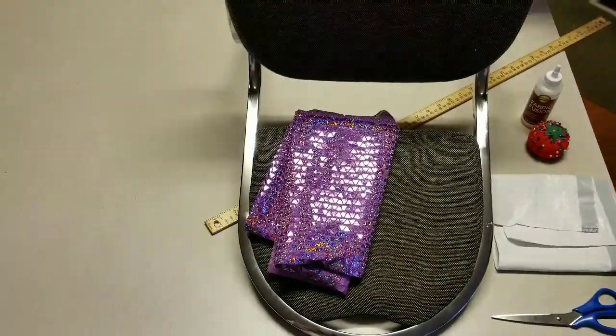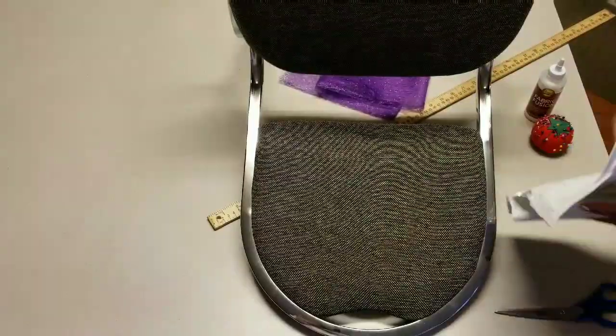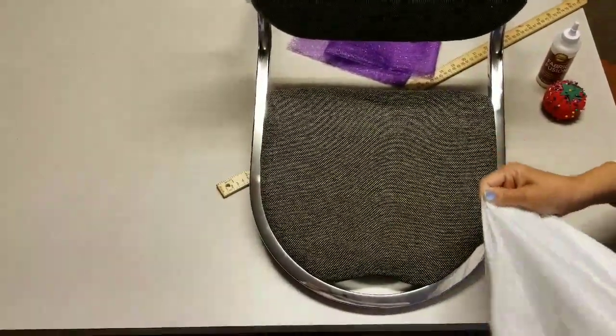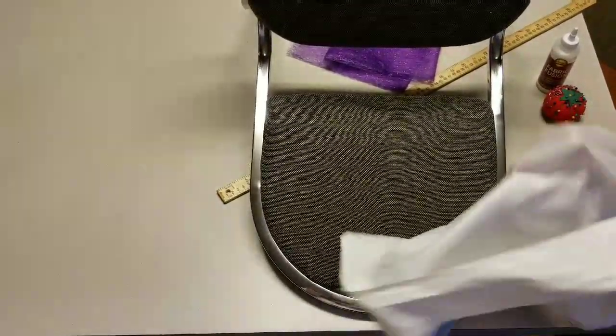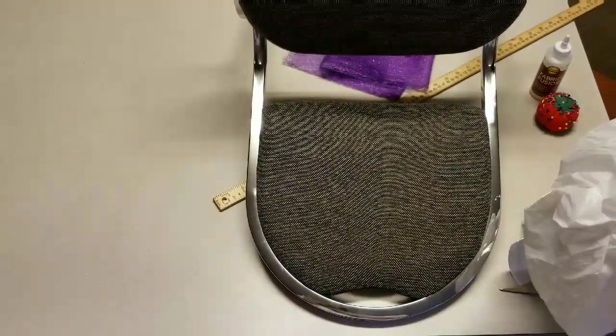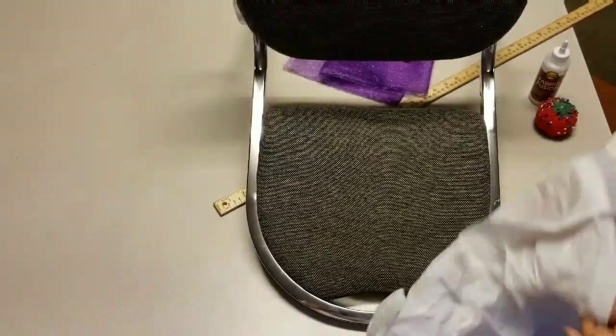The first thing we want to do is take the garbage bag and cover the back of the chair with the garbage bag. We'll use this to make a pattern — the shape of the chair — and then we'll use that to cut the fabric for the back of the chair from this pattern.